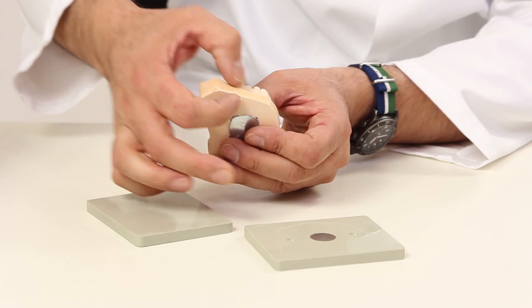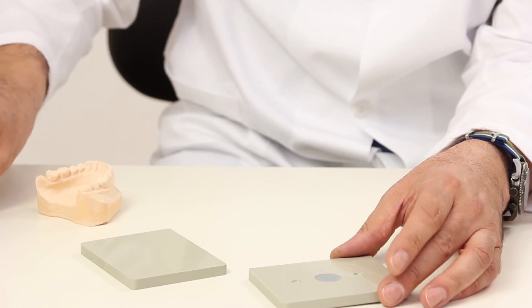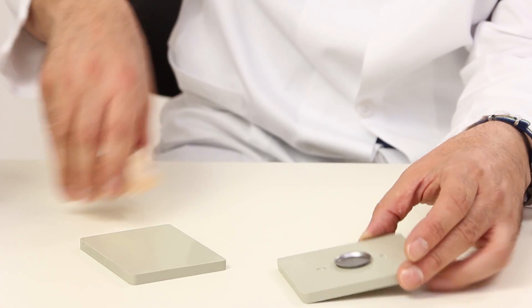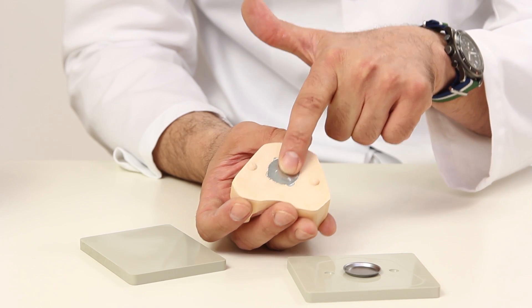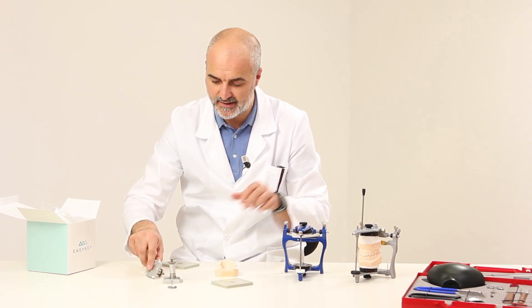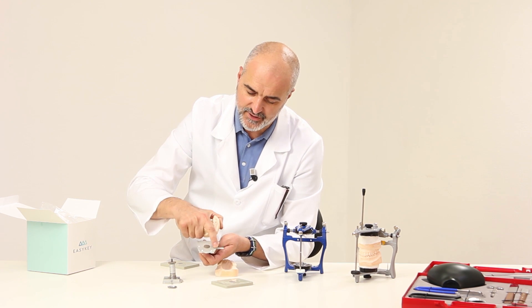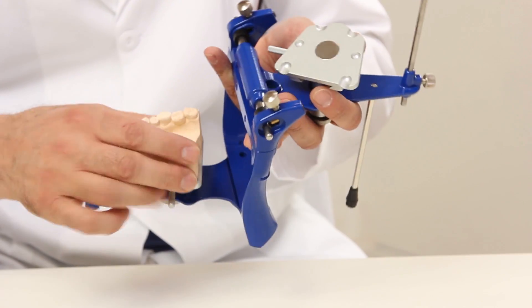When the impression is turned, it is also possible to determine the height of the articulator base — on average, it is about one centimeter. The metal plate is absorbed by the model and these two depressions are repeated in the model itself to provide stability. In this way, the metal plate is united with the magnet present in the system. And here too, these depressions that prevent the model from rotating are present.